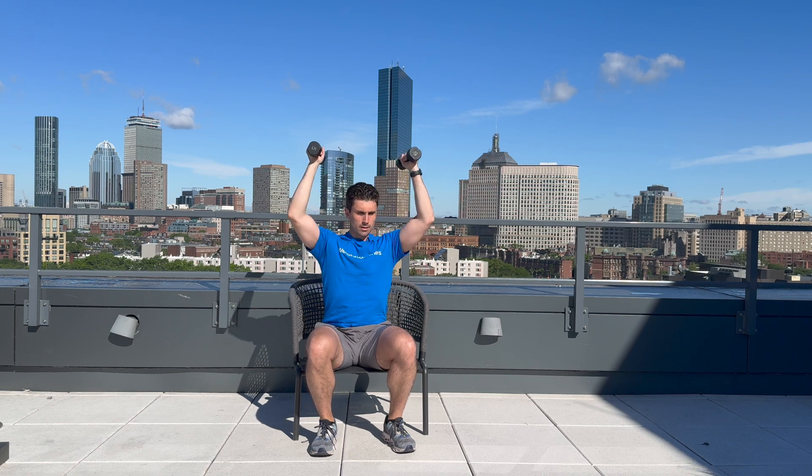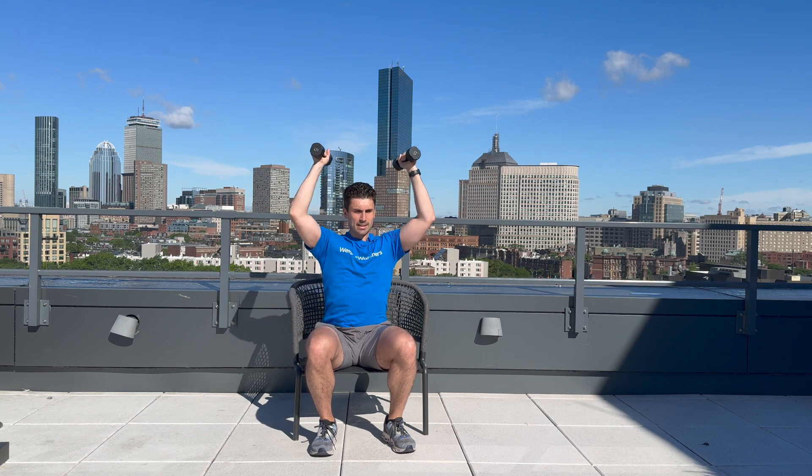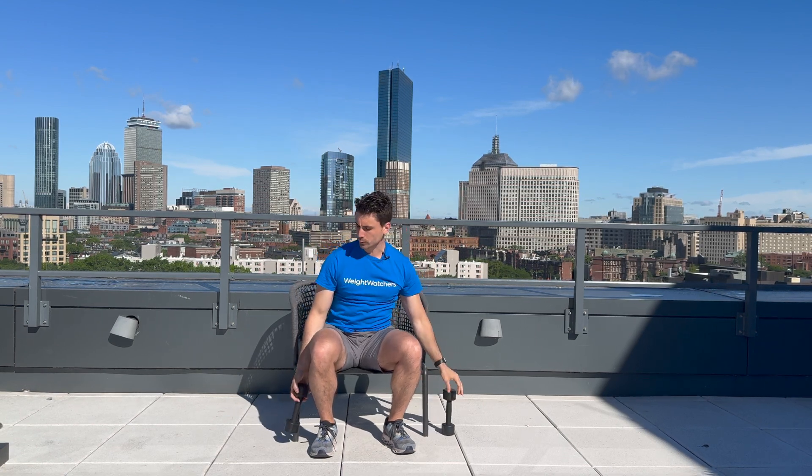Overhead press — one, two, three, four, five, six, seven, eight, nine, and ten. Coming to a close — you're doing great. Two exercises left.